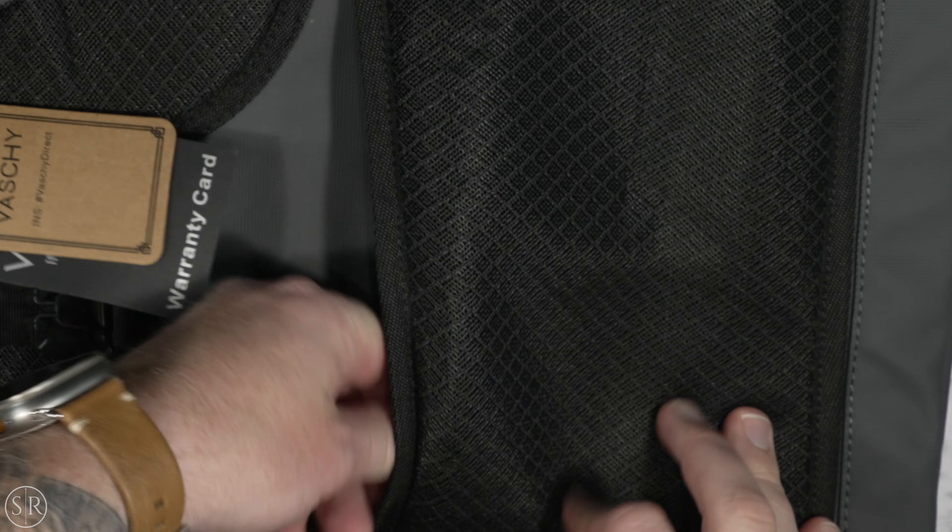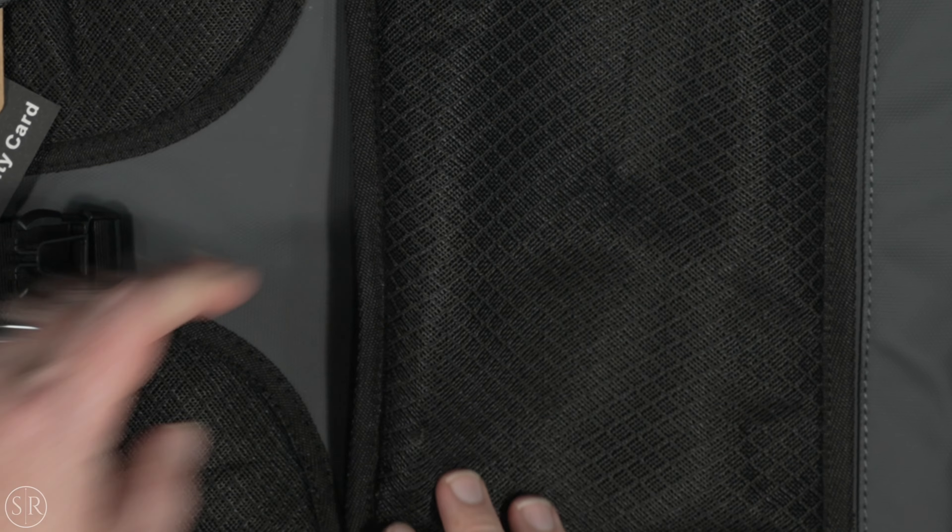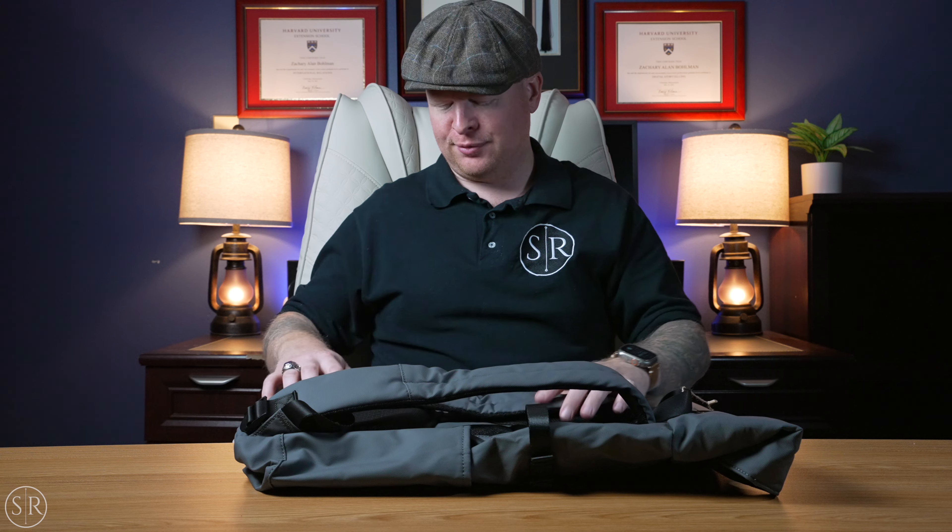One feature you could almost miss is that the back panel has a zipper and a little compartment. It's got the same weatherproof zipper, so you can't really see it, and it's likely meant as an anti-theft deterrent — it's just not an obvious pocket. It's about palm-sized, but it's nice that they used the extra space to put a hidden little pocket back there. That was a really nice touch.